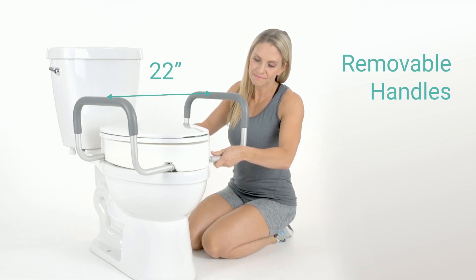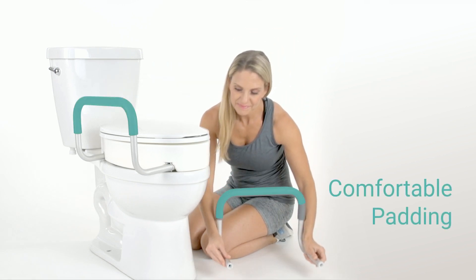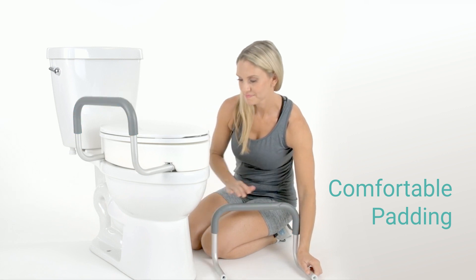Removable handles are set at a generous 22 inches apart and padded with soft, non-slip foam for a comfortable, secure grip.